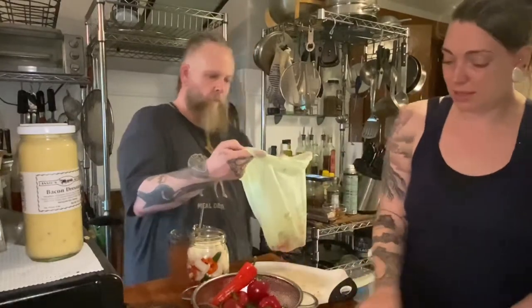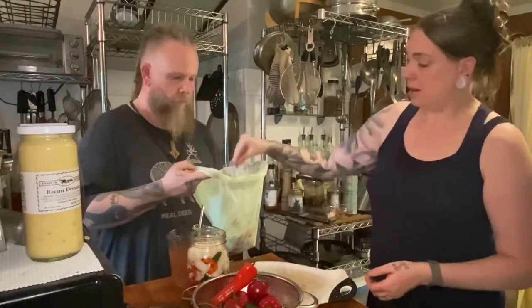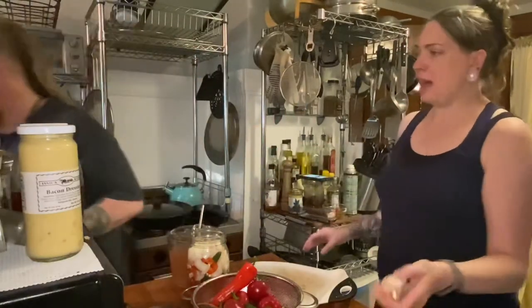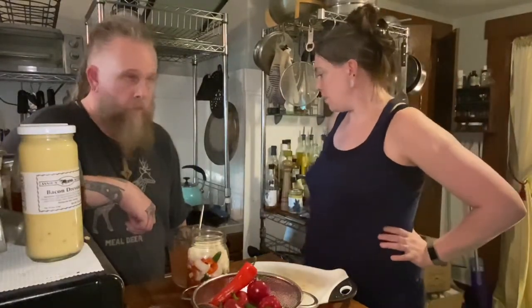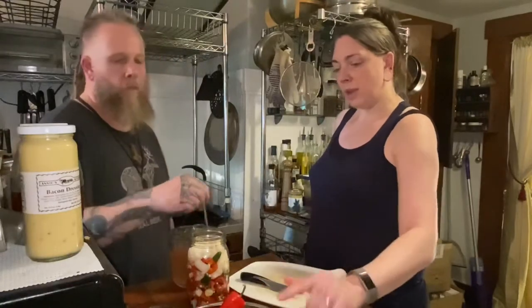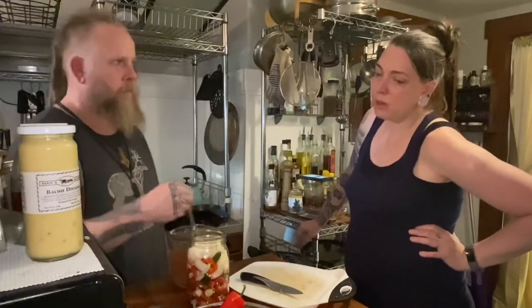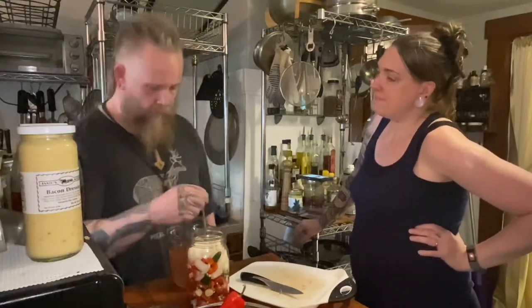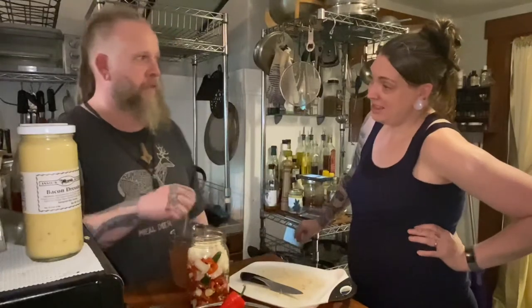Onion skins can also be used for natural fabric dyeing if you're into that. We often take vegetable scraps and put them in a bone broth, but we have a couple bags in the freezer already. We discuss the idea of charring the peppers next time for added flavor, but decide to save the red serranos for that future batch. Official endorsement: serranos are really good.